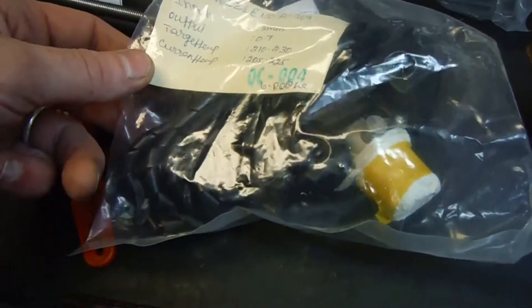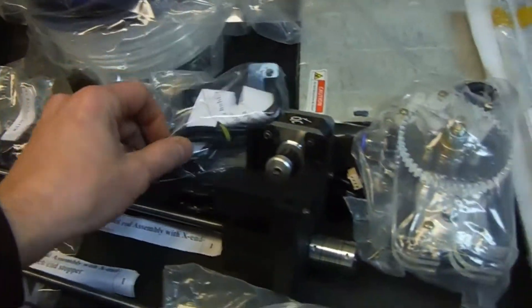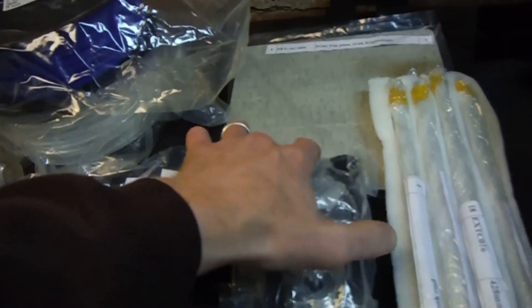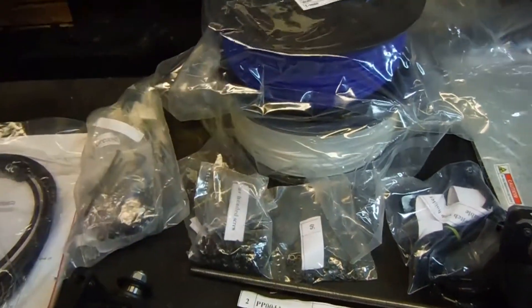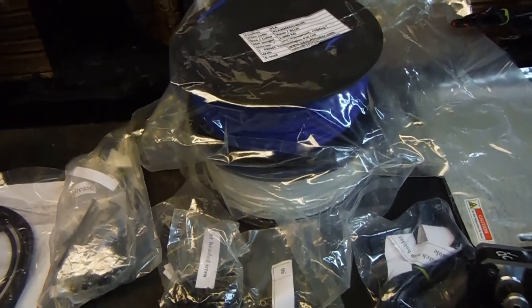This is the extruder — the stuff the plastic comes out of. Some type of part here, and I'll call this the drive — unlabeled. Some rods, one, two, three, four of those. Blue and white plastic. Like I said, I thought I was getting yellow — not that it matters, but if I knew I had the choice, I would have rather had black.